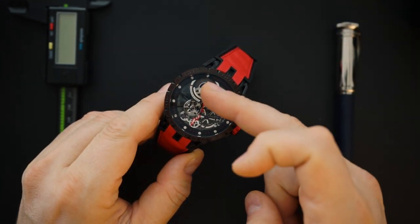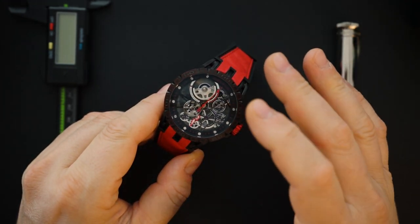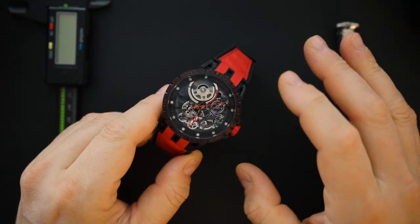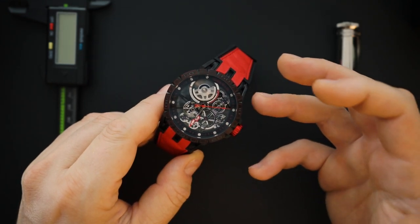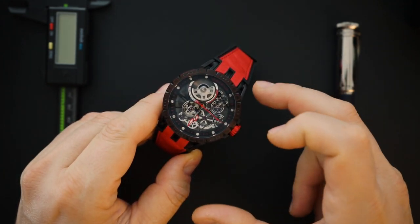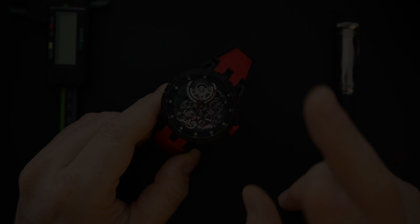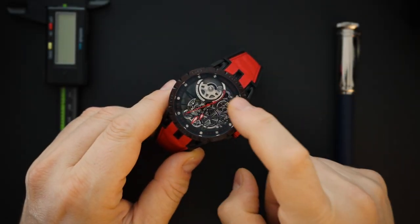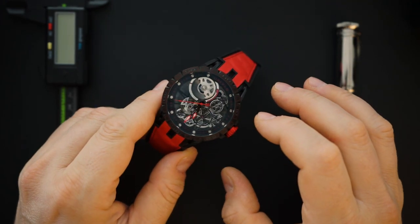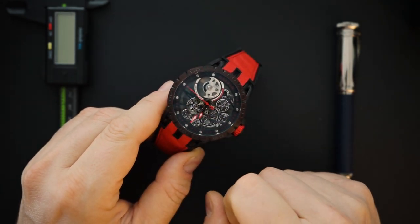The second thing that drew me to this watch was the micro rotor, and unfortunately that is not actually a micro rotor. All of the gears and the micro rotor on this dial are non-functional, and I wasn't able to tell that from the website. It kind of makes sense considering the price — this is around $250 to $260, and you can get even more money off for 11.11. That is just an oscillating weight that freely moves around — no gears are actually moving.